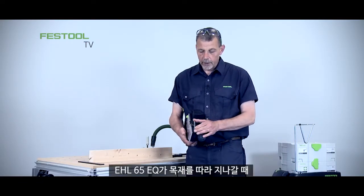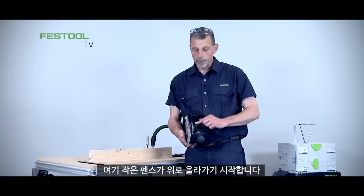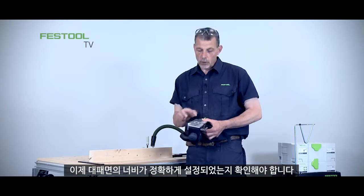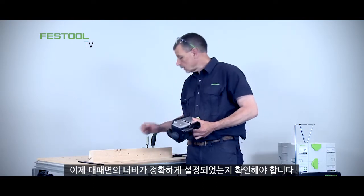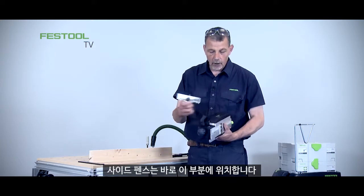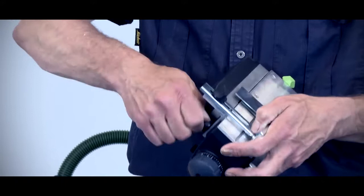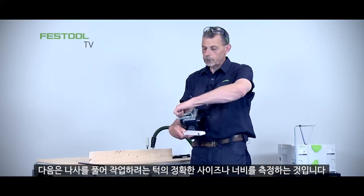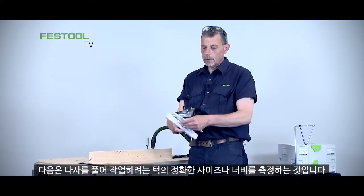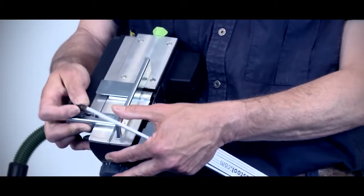When the EHL65EQ is going along the piece of material this small fence will start to ride up, setting the maximum depth of cut. We also need the correct width of cut, so the next stage is to fit the side fence onto this section here. Then we undo this screw and measure exactly the width of the rebate we want to work with.